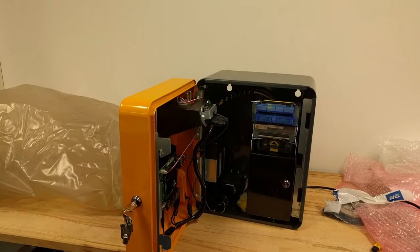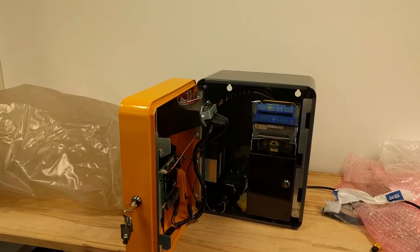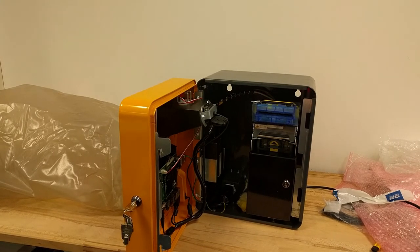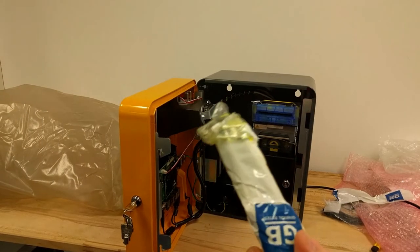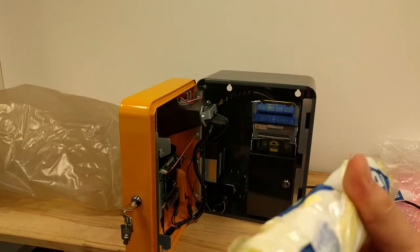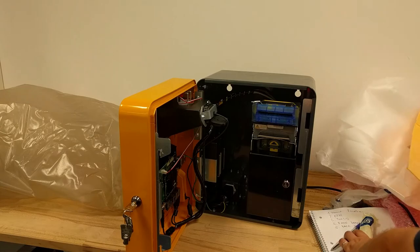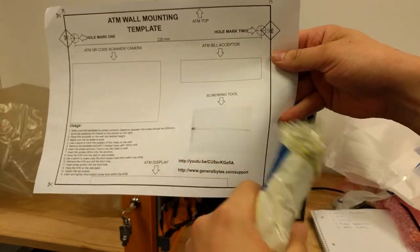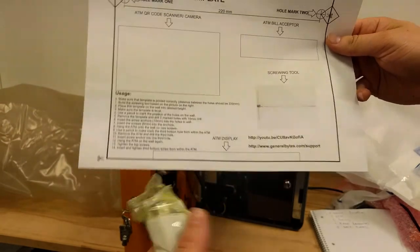Actually, we're not ready to power on yet because I forgot to mention some important things. The tools for mounting the machine to the wall are here — it includes the screws, mounting hardware. Screws, anchors, everything is in here.